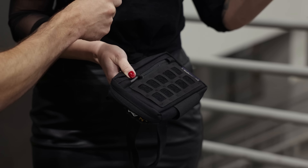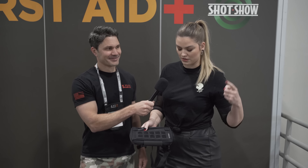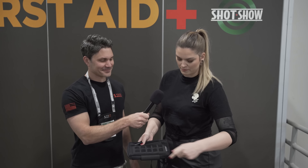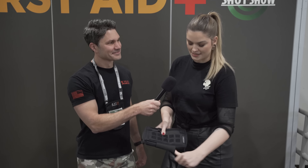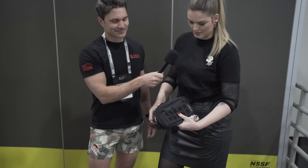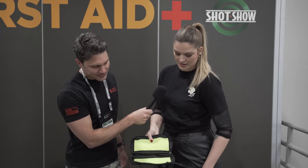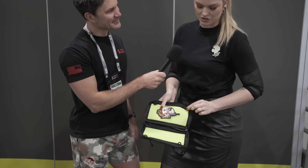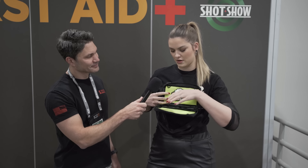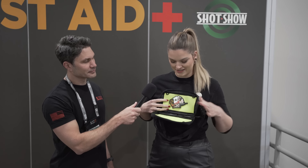The front is laser cut and we have velcro under it, so you can put your patches on it. Or you can loop through anything you want — a flashlight, a little knife, whatever you want to loop through from here and from here. Here is a tourniquet holder. You can put some shock cord or paracord, and when you attach it to your vest it will hold right there. You can have some drone stuff on this side.